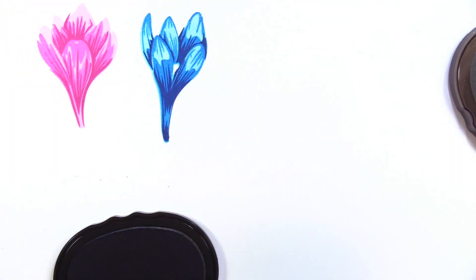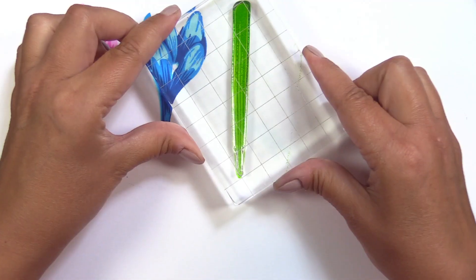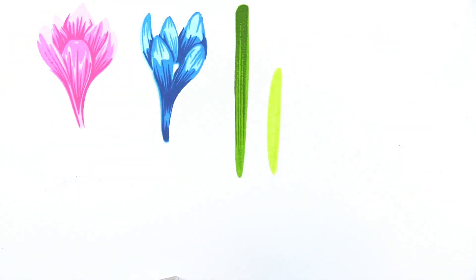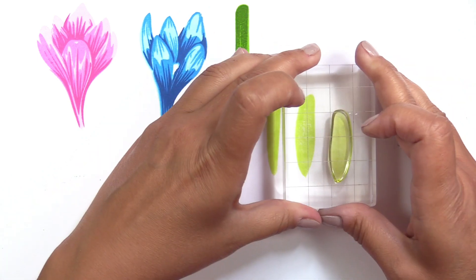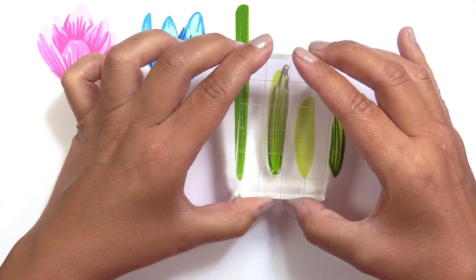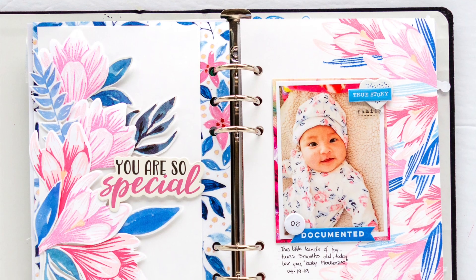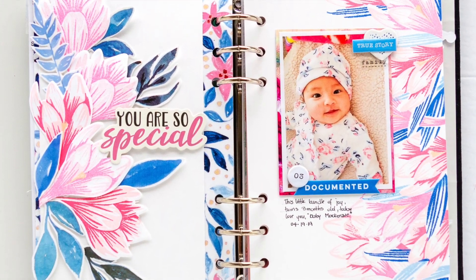The crocus is a distinctive and beautiful flower which features a cup shape and fairly uniform petals. Crocuses are a symbol of cheerfulness, which isn't a surprise considering their ability to grow in harsh temperatures, even in the snow. They bloom in a variety of bright colors, making this the perfect stamp set for experimenting with different inks.